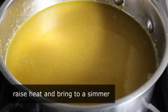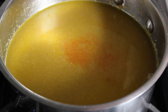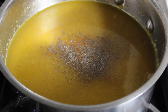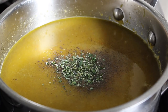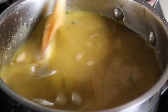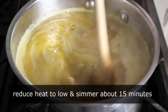While we're waiting for that to happen, we can go ahead and season this up a little bit. Let's toss in some kosher salt, as well as some cayenne and freshly ground black pepper. I also like to sneak in a little bit of fresh herb — I'm going to add a little bit of thyme and rosemary, but not too much. You can easily kill a soup with too much herb, so be careful. We'll stir that in, and as soon as this comes up to a simmer, we will reduce our heat to low and simmer this for about 15 minutes.